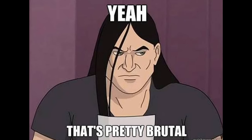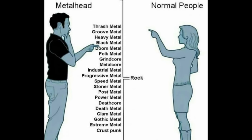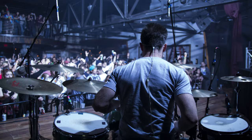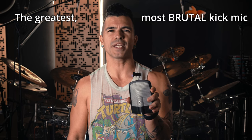Fast, punchy, brutal kick drum. It's the foundation of metal and the thing that separates this genre from all other genres of music. And if you want that unrelenting power to be a part of your sound, whether you're playing live or recording in the studio, then you need this. The greatest, most brutal kick mic ever made. And it's only 70 bucks.